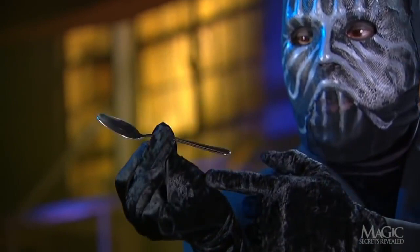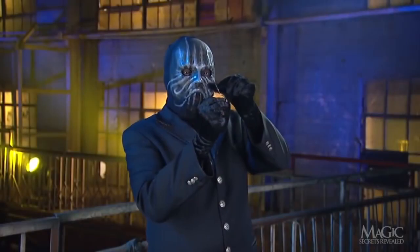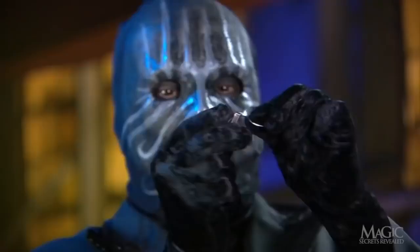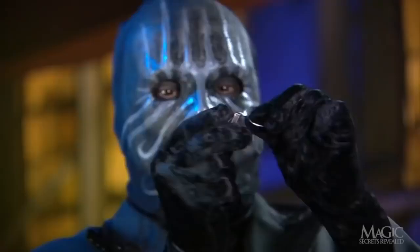He slowly releases his grip on the joint, causing the loose stem to slip down, appearing to bend. When he takes the spoon from his fingers to show off the bend, he's careful to keep the loose stem hidden inside his left hand and draws our attention to the bent spoon in his right.